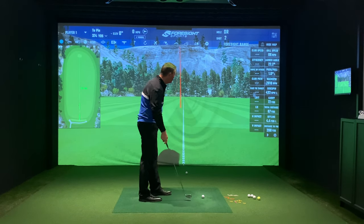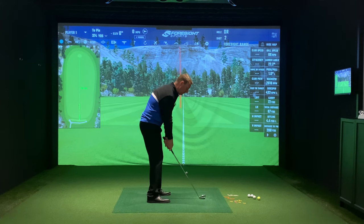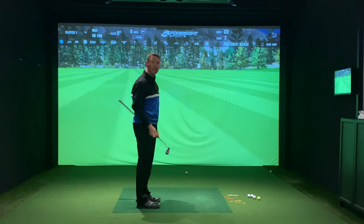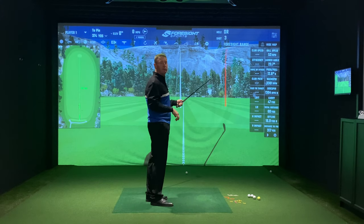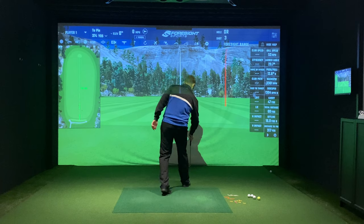Remember: 87 yards, only 4.4 yards offline. Now I'll hold the butt of the club forward — and hopefully you can see that the follow-through was shortened. That's only gone 59 yards and finished 16.4 yards offline. The side spin has gone up massively to 1304 RPM on that one.